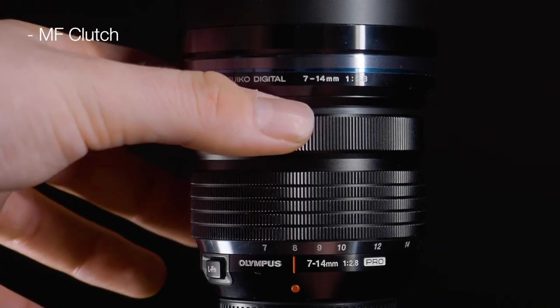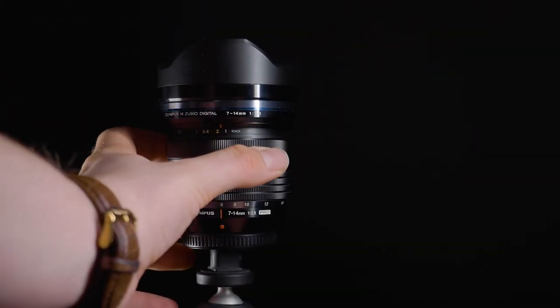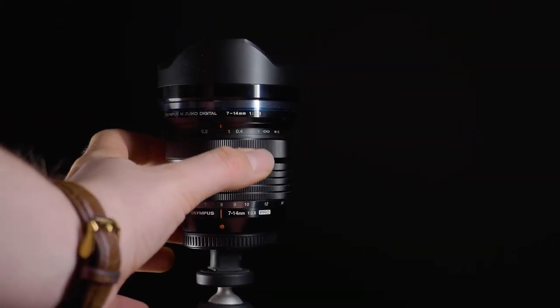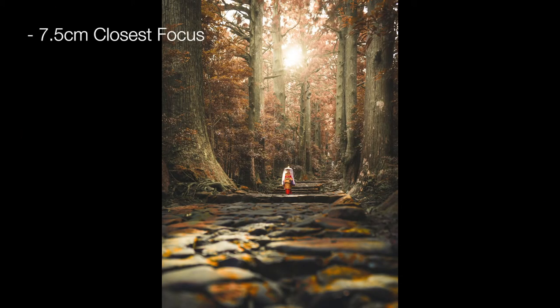The neat features don't just stop at the button. When you're looking at the lens, you can actually pull the focus ring back. This is called the manual focus clutch, and what it enables you to do is basically change from autofocus to manual focus quickly and easily. Perfect for if you're outside in the cold weather and you have those numb fingers. It also means you can manually change the focus to that closest focusing distance of 7.5cm.